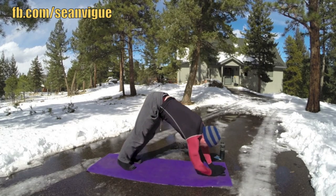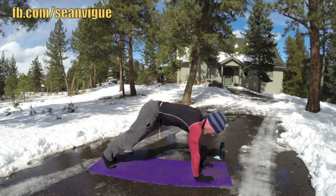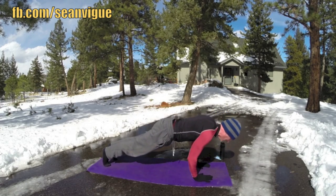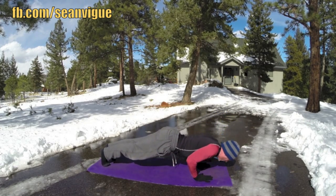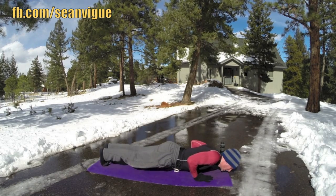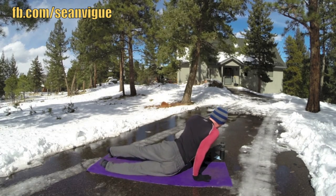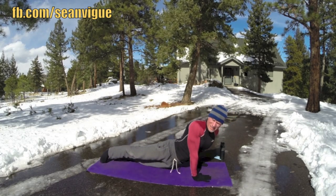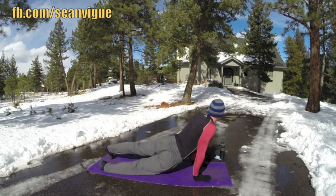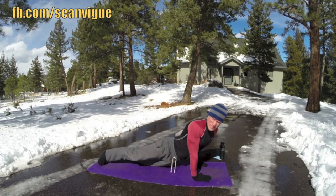Take it to downward facing dog. Let's do a flow. We have down dog — inhale, plank. Vinyasa flow. Hover. Bring it down. Cobra or up dog. Add the twist, side to side. When in doubt, we add twists — we open up the spine, keep everything loose. One more time each side. Back to down dog.